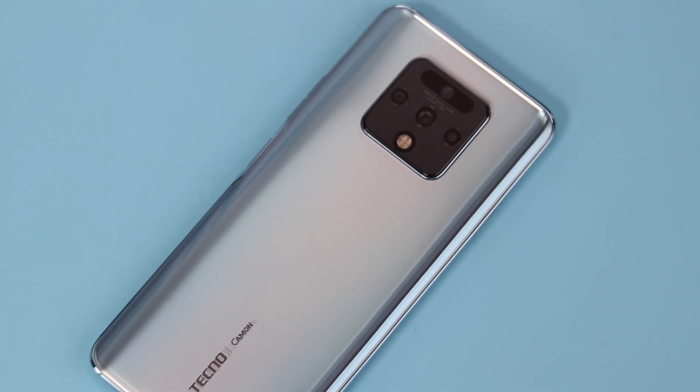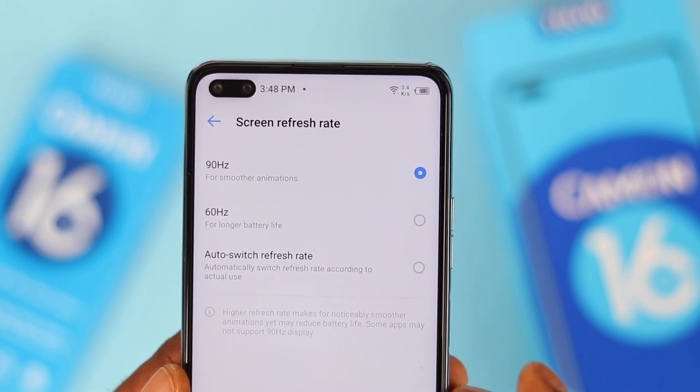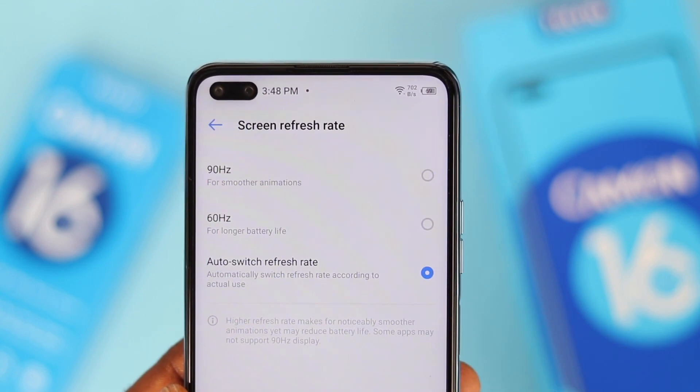I like the fact that the refresh rate can be set to variable mode, which helps save battery life. Coupled with the 33-watt fast charger it comes with, charging time should be super impressive. Judging from my first impression, I feel the Camon 16 is shaping up to be one interesting device I would highly recommend.